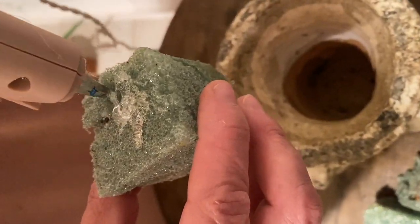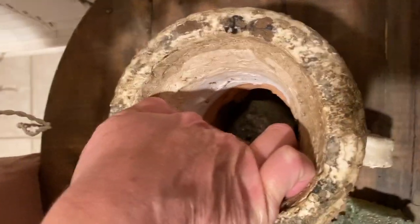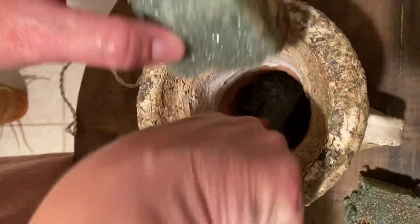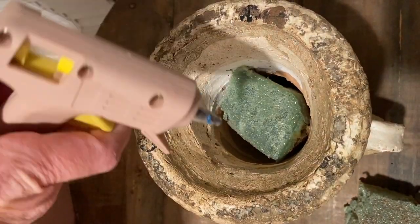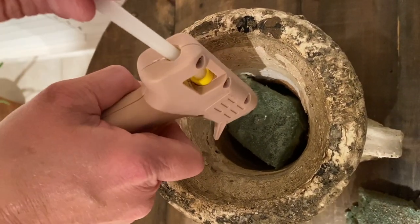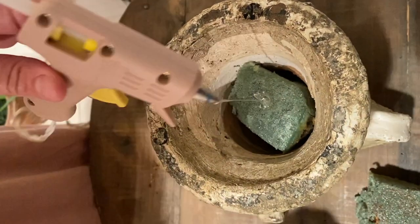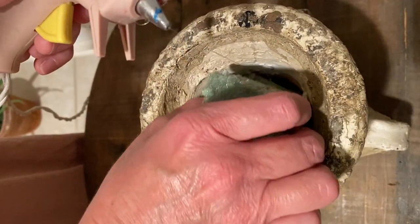Since I had to cut my floral foam into pieces to fit in my container, I want to hot glue the pieces together. I just put hot glue on the top of each piece and then set the other piece on top so it's nice and secure. You could hot glue the foam to the bottom of your container, but leaving it unglued makes it easier to remove and change later.